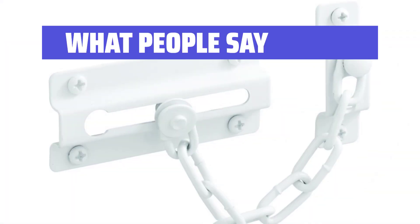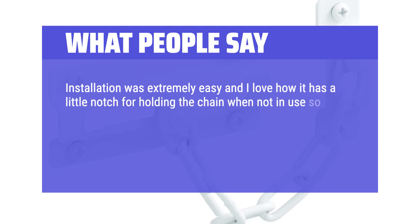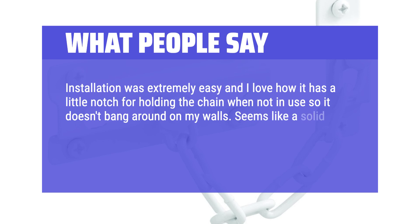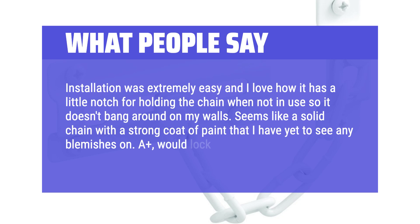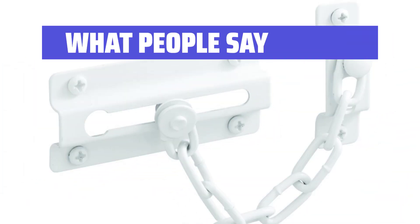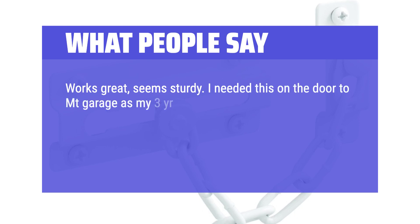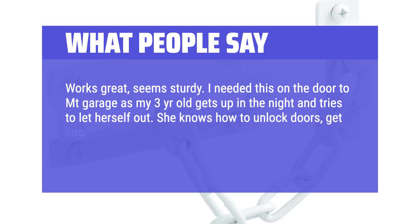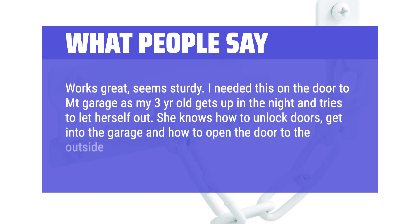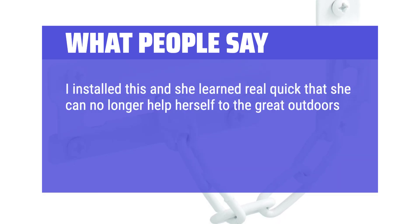What people say: Installation was extremely easy and I love how it has a little notch for holding the chain when not in use so it doesn't bang around on my walls. Seems like a solid chain with a strong coat of paint that I have yet to see any blemishes on. A plus, would lock again. Works great, seems sturdy. I needed this on the door to the empty garage as my 3 year old gets up in the night and tries to let herself out. She knows how to unlock doors, get into the garage and how to open the door to the outside. I installed this and she learned real quick that she can no longer help herself to the great outdoors and has stopped trying. I feel safer both directions though, in case anyone should ever try to get in that way.